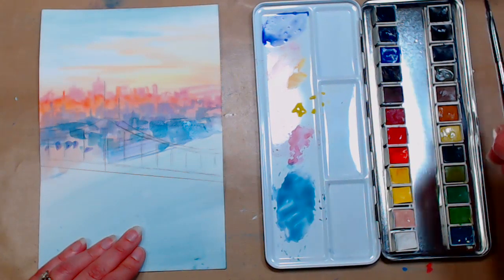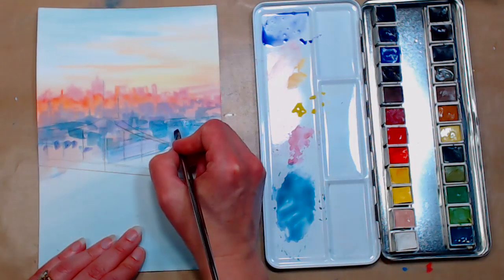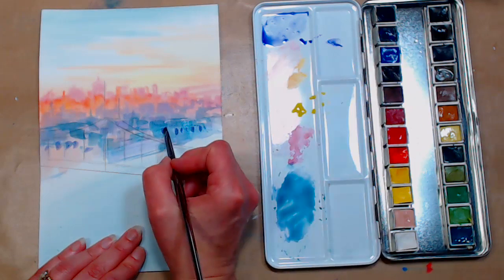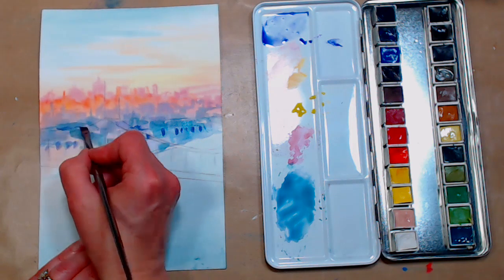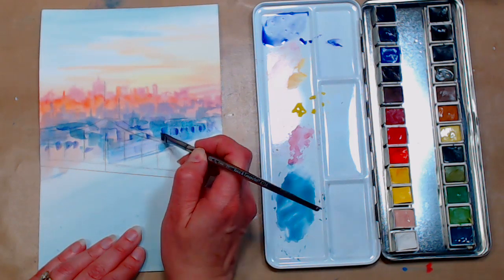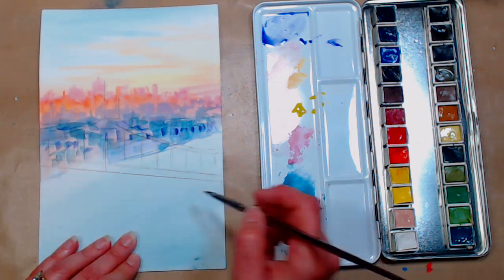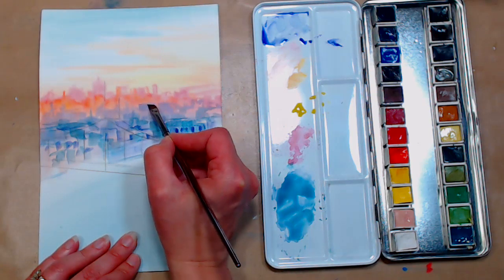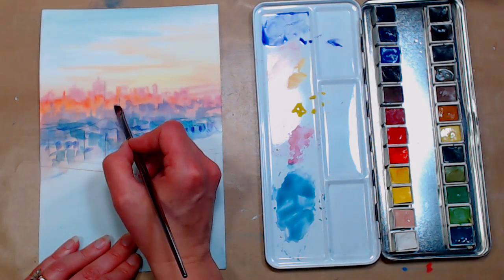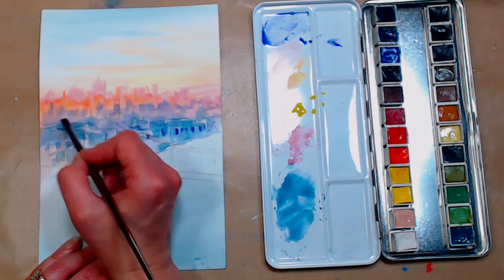Going back to the smaller brush, grabbing some purple right from the pan, blotting my brush so I don't have too much water, and throwing in some windows — just little marks. We don't need too much detail there, just a little bit of texture to show something's happening back there — very abstract. If anything in the back needs a little more definition, like that row of purple buildings, you can very lightly hit the top edges with your smaller angle brush. But I wouldn't add detail to the pink and orange buildings because they're further away and hazier.